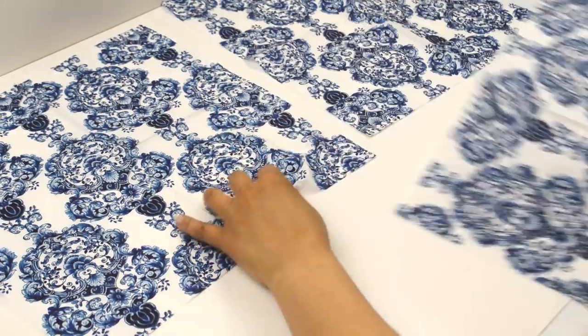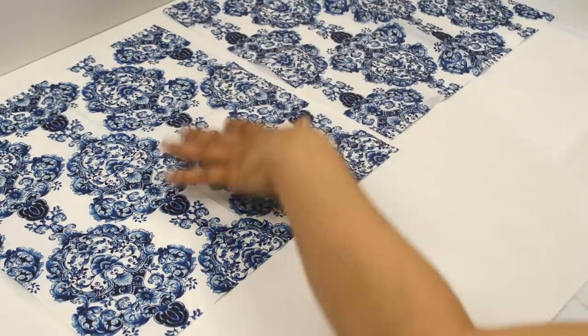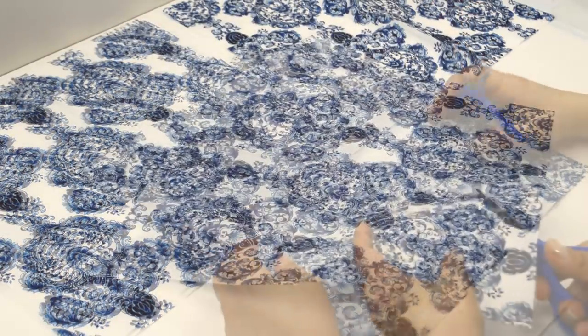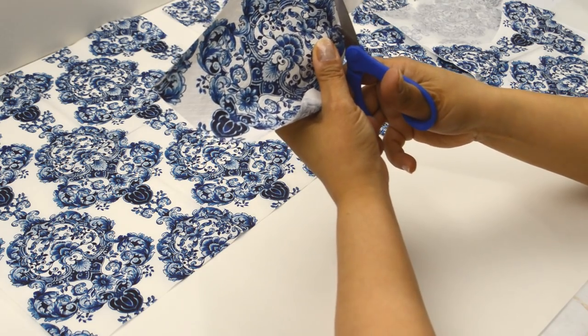While the vase dries, you want to prepare the designs you will be decoupaging. I used three of these damask blue napkins to decorate my vase. I cut each one out, including the half pieces, because I'll be using those for the vase as well.